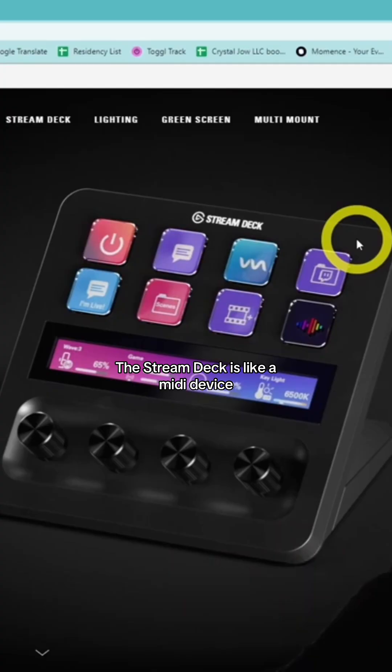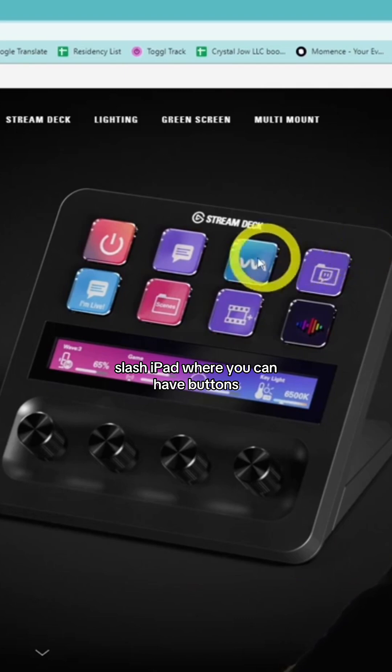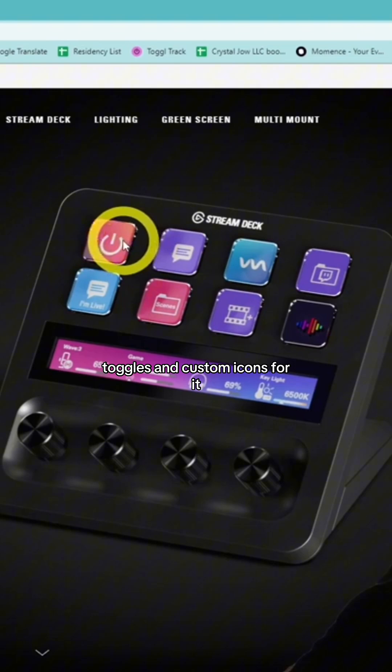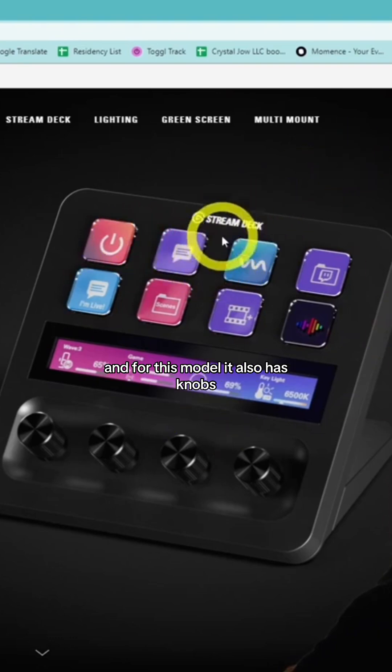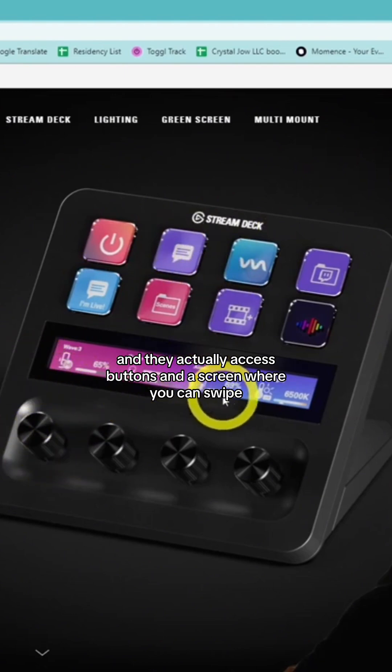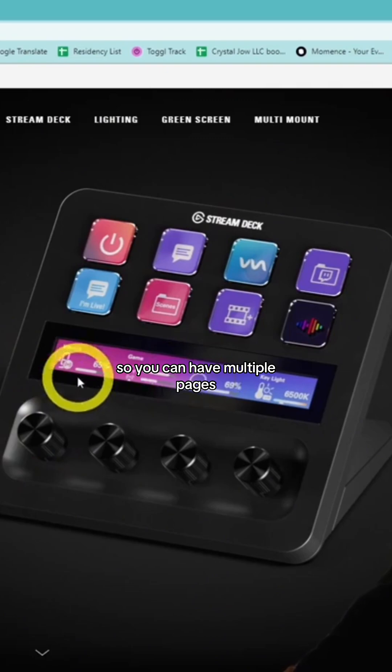The Stream Deck is like a mini device slash iPad where you can have buttons, toggles, and custom icons. There's a bunch of plugins where you can use it for different applications. And for this model, it also has knobs, access buttons, and a screen where you can swipe, so you can have multiple pages.